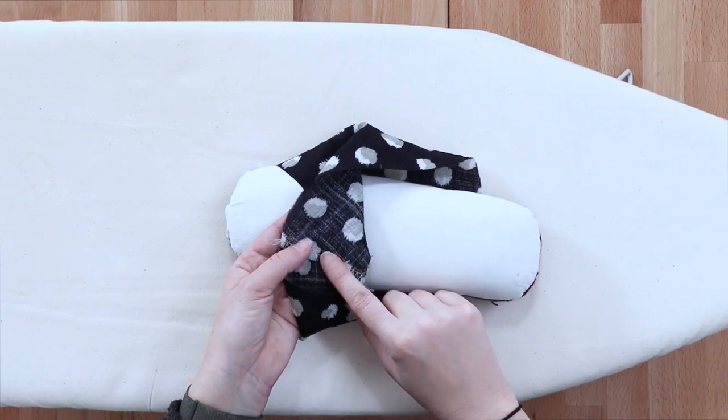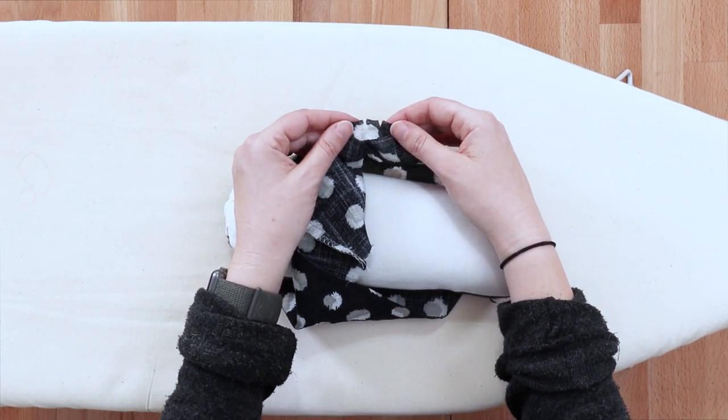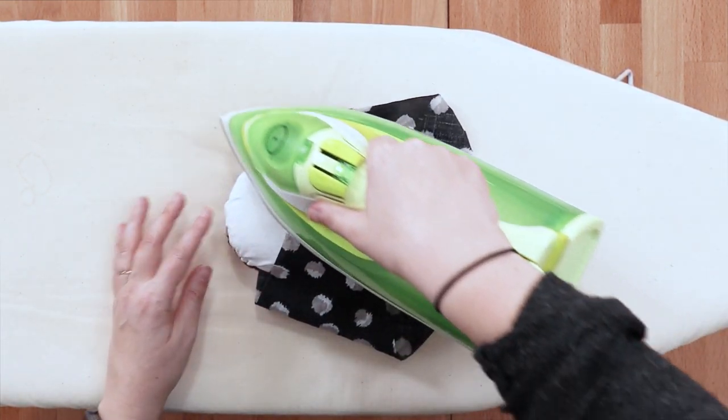Now we need to press our seam allowance towards the back of our sleeve. As we noted before, the two notches are for the back of the sleeve, so your seam allowance will point towards the two notches. Press that.